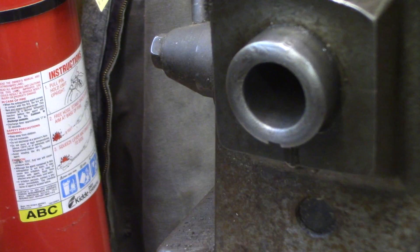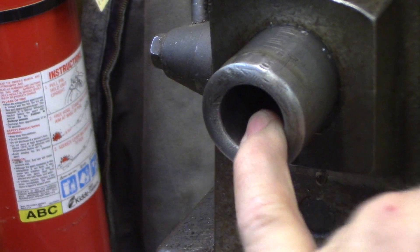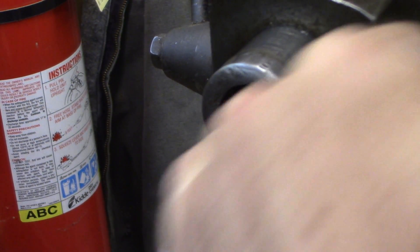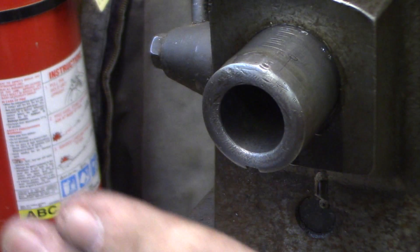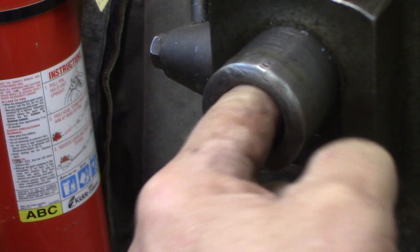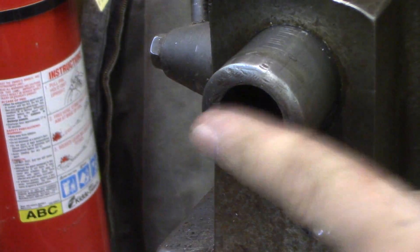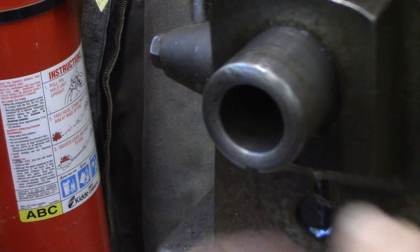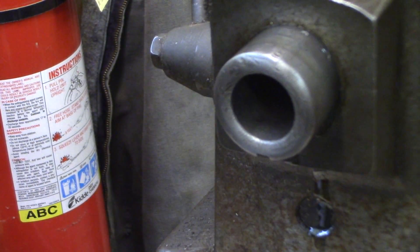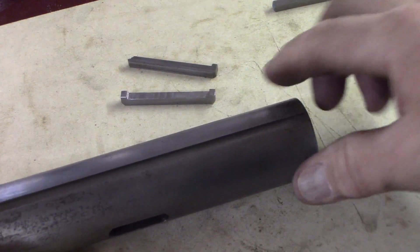It works good. I have a number three Morse taper reamer that a viewer sent in, and I'm probably going to run that reamer in there just to clean up the taper a little bit — it has a few rough spots in there. We'll just clean that taper up a little bit, but the keyway fix worked and that's perfect now. Thank you guys, thanks for watching.